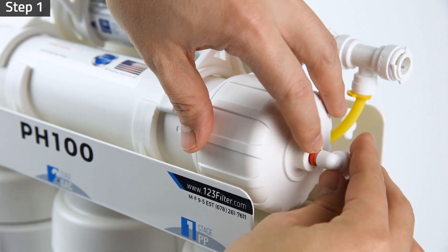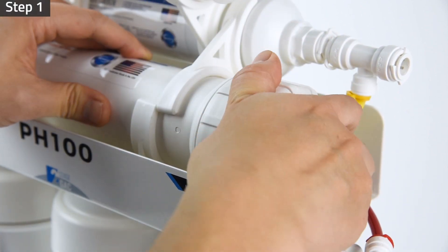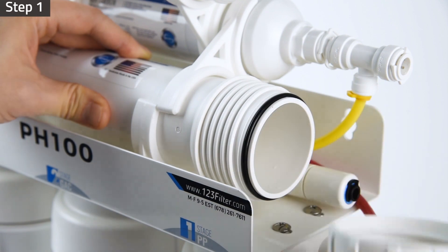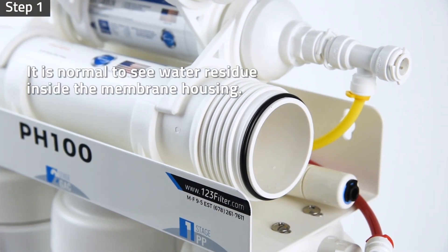Disconnect the push-connect fitting on the membrane housing cap. Unscrew the cap by turning it counterclockwise. All systems have been tested with pressurized water flow to ensure build quality prior to being packed. It is normal to see a small amount of water residue remaining in the membrane housing.